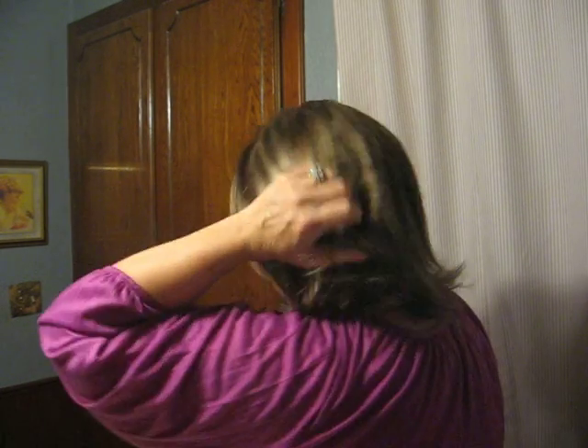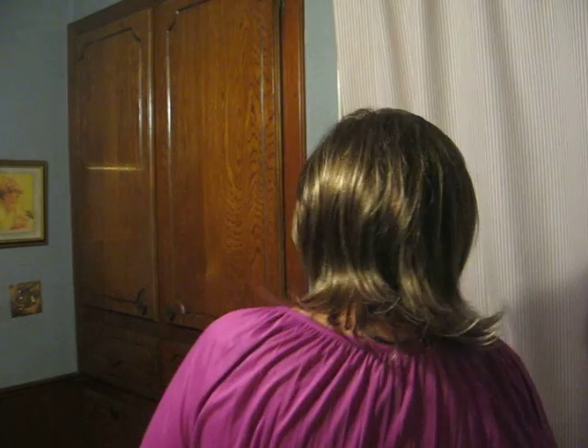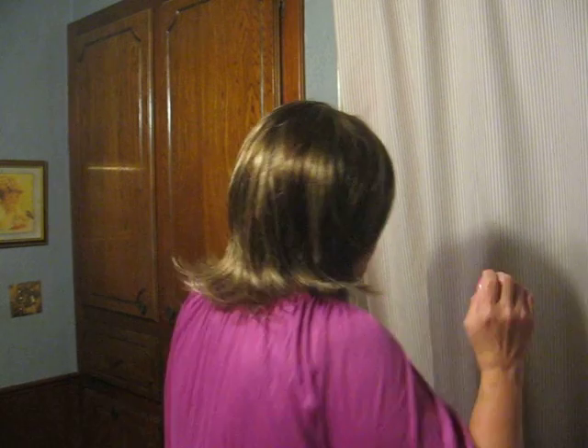I'll turn that inside out and put her back in the box. I did take her out of the box and just did the exact same thing on the video. Here is the front, here is the left, there is the back, there is the right.